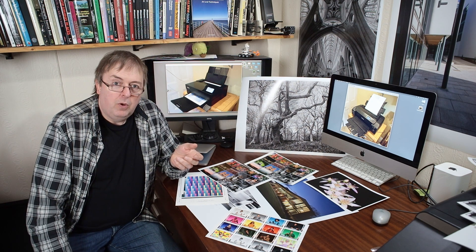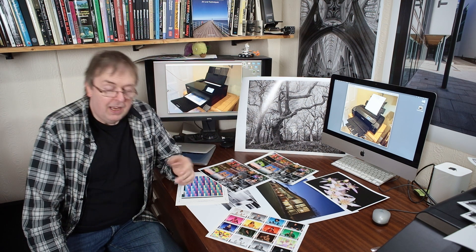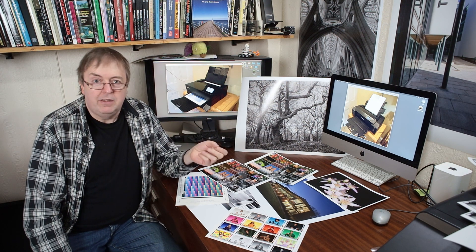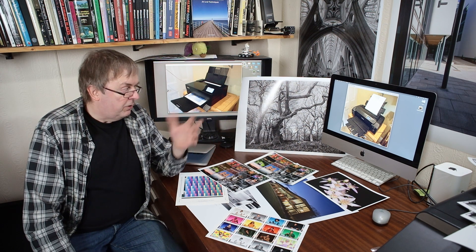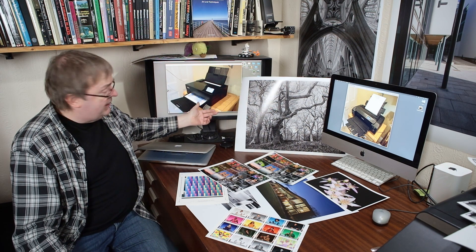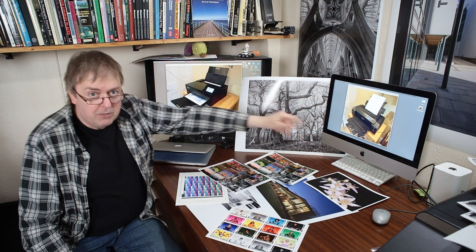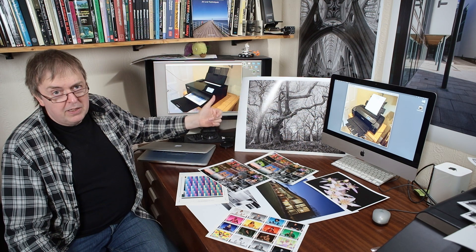It may well look different, but in general any good quality modern printer is capable of producing very good prints. There are subtle differences between the ink sets and between types of printers. Here are a couple of examples - this is the Epson P700, that's a Canon Pro 200. That's a dye-based printer, this is a pigment ink printer. That could be part of the change.